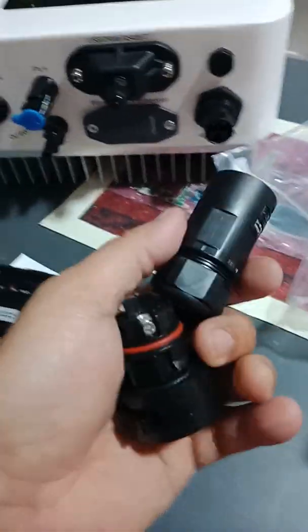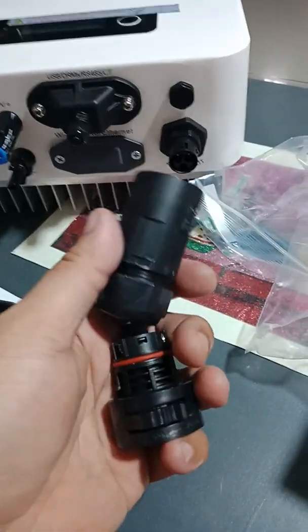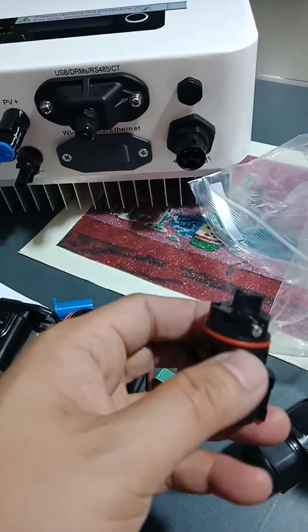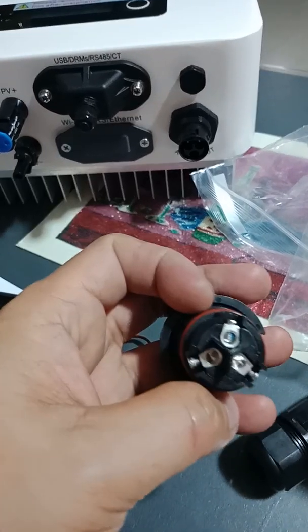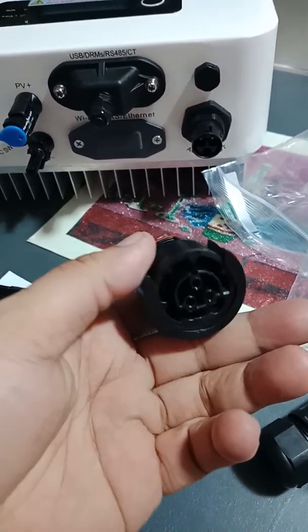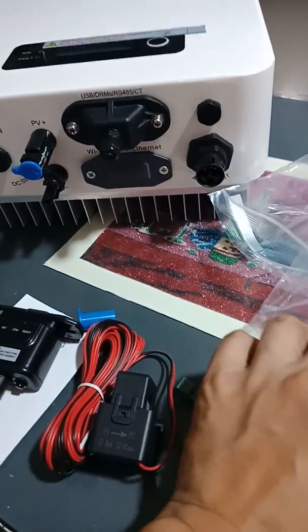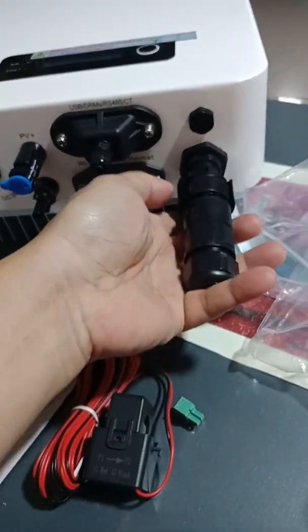Okay guys, this is the accessory of my new inverter. This is the AC connector — you connect the 220 volts. In our place it's 220 volts. There is a mark in here: it's a neutral, a live, and a ground. So this one you're going to pull the wire and close it.